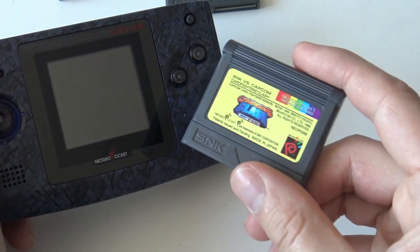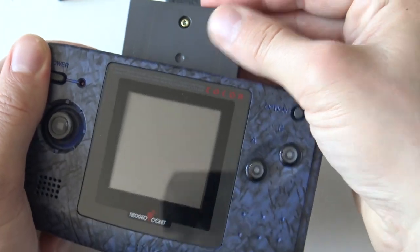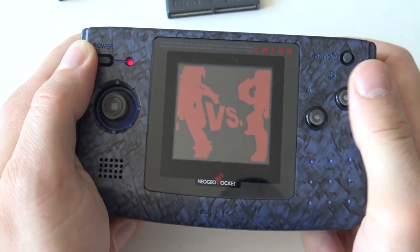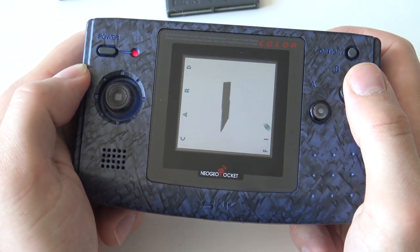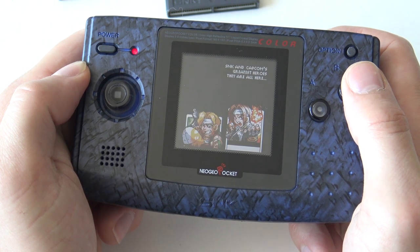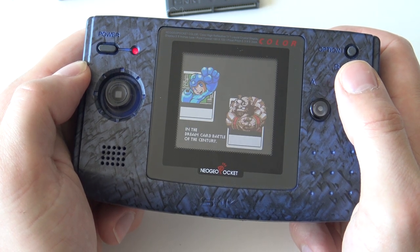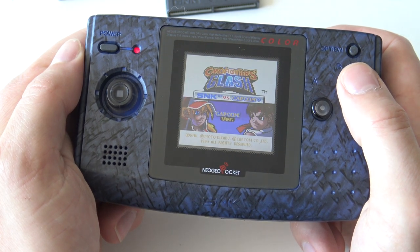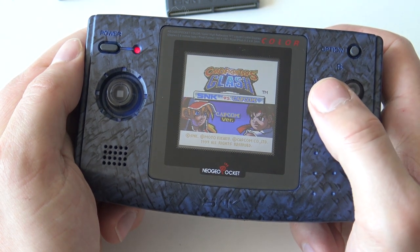I don't know if there are people liking these games, but this is a card game for the Neo Geo Pocket — something pretty unique. You'll find card games on Game Boy too, but these are the special Neo Geo games. It's called Card Fighters, all based on characters known from Metal Slug, Capcom — you name it, Neo Geo games. It's just really, really fun.